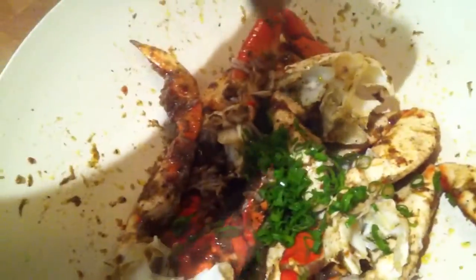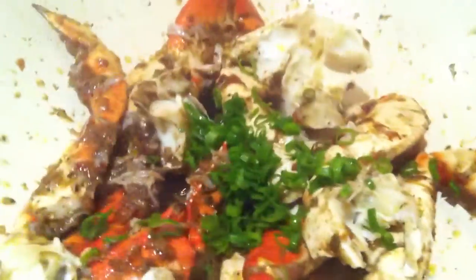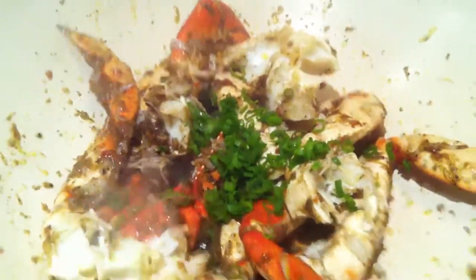You can see how the jerk has coated the crab. After about five to six minutes, add the green onion, give it one more shake, and you're ready to serve.